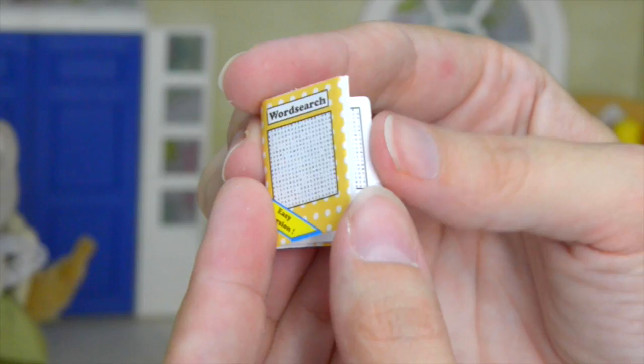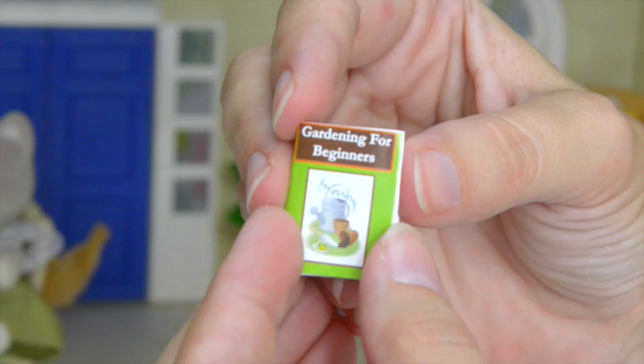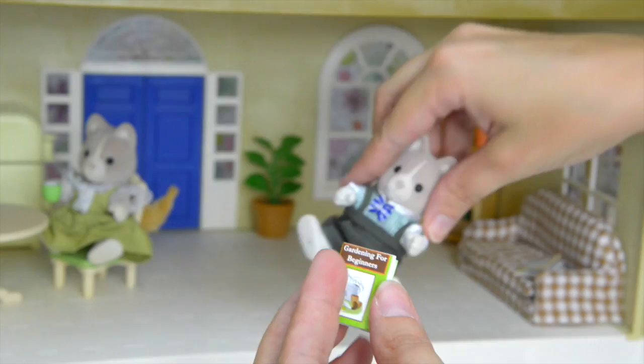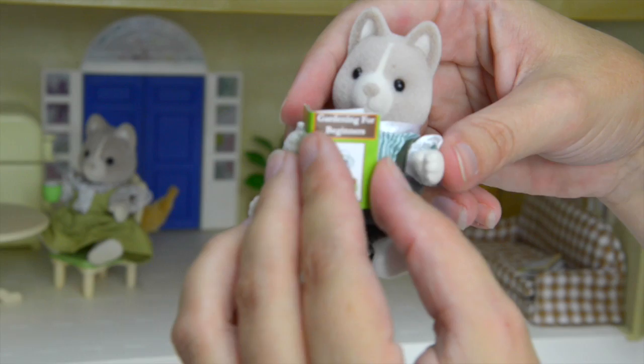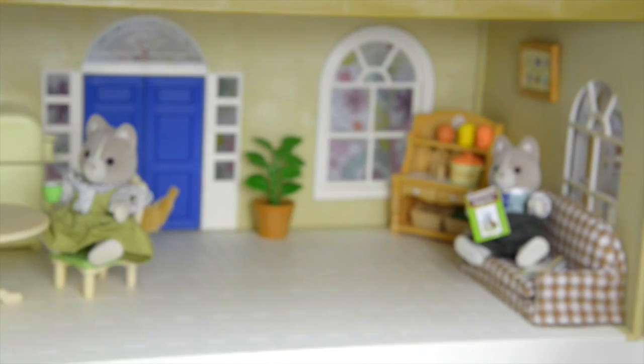Now what have we got here? Oh look, it's a word search! It says Sylvanian Press 2009. Daddy dog, you just sit with that next to you. And let's see what else there is — gardening for beginners, this will come in handy, they love to garden. Look, that's how you grow a sunflower. Such teeny tiny printing! Daddy dog would like to read that, so let's put it in his open paw. I love that he can hold things — sit down and have a bit of a read.